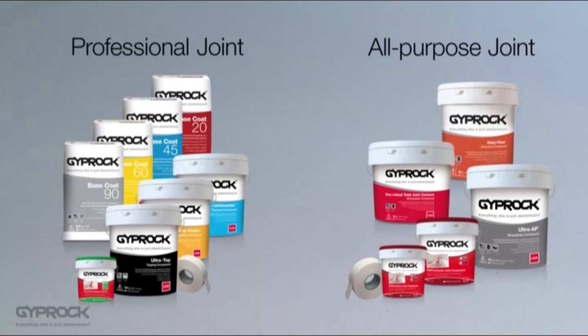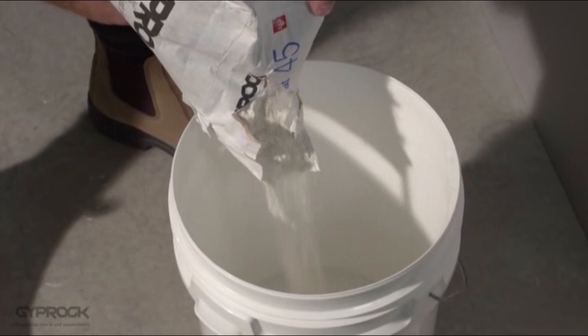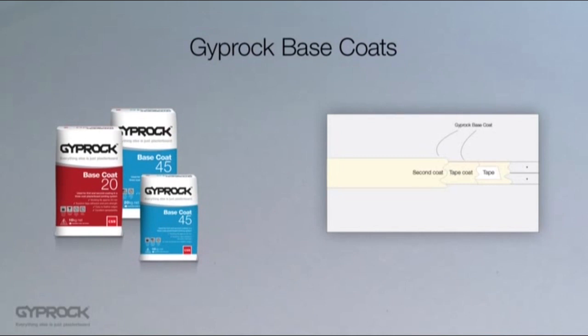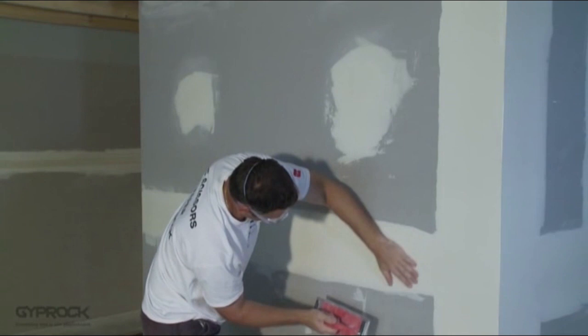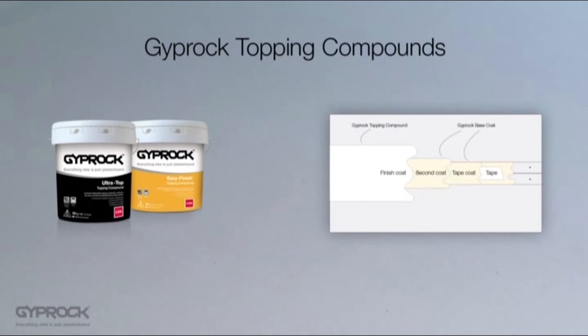Gyprock base coats set by chemical reaction rather than drying, which leads to a stronger bond and allows the formulation of products with different setting times. These base coats are supplied as a dry powder, with working times of between 20 and 90 minutes after mixing, so you can choose the product that works best for you. Gyprock topping compounds are specifically designed to provide a smooth, easy-to-sand finish that makes the perfect substrate for paint or wallpaper. They are supplied pre-mixed in pails and dry through evaporation.